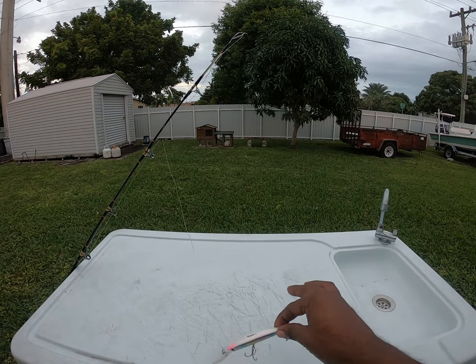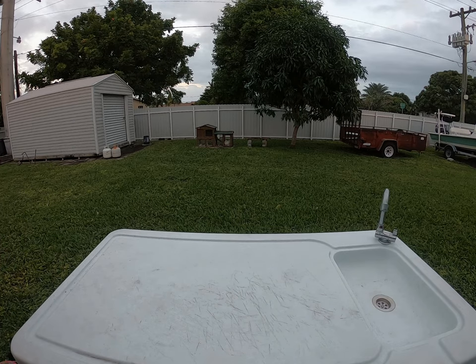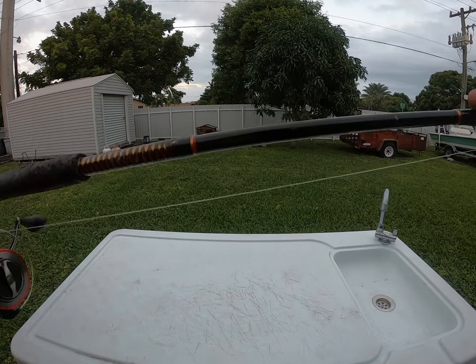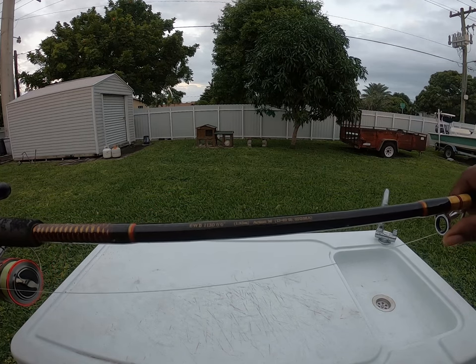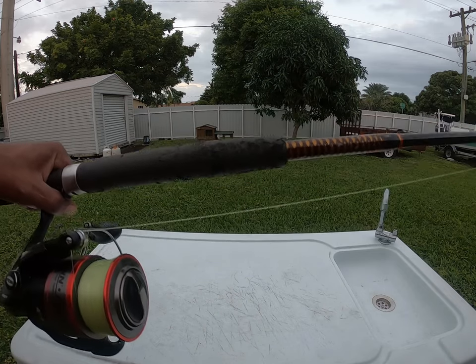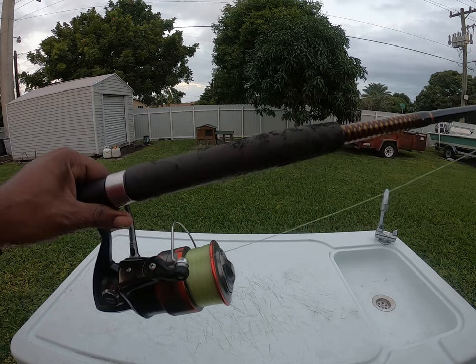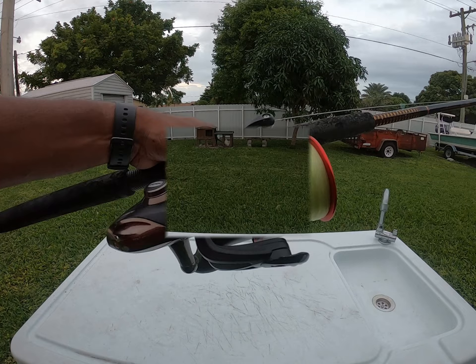The rod that I was using — which was not a trolling rod — this is my Shakespeare Ugly Stick, medium action, 15 to 40 pounds. It's an old one; I've had it for quite some time. The new ones aren't even this color anymore.